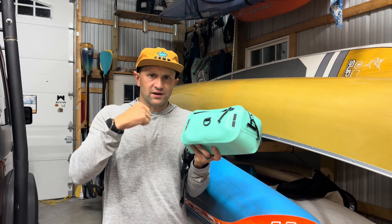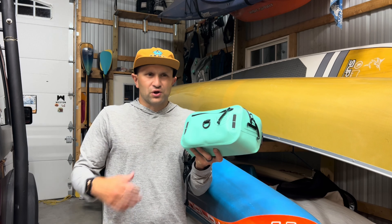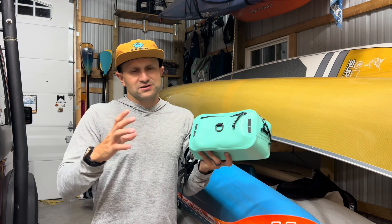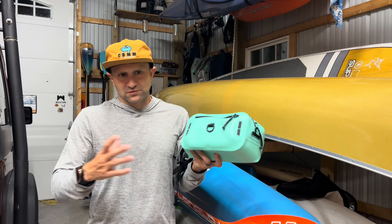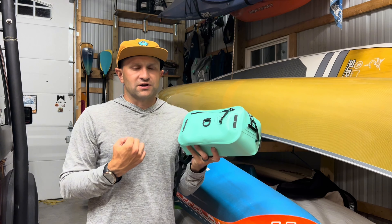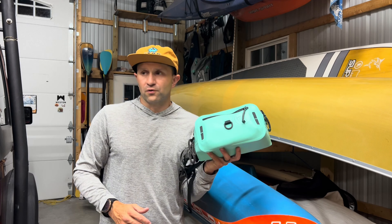If I'm wearing my belt life jacket — the ones that are real small and inflate — I usually wear this pack in the front and that in the back. It could maybe interfere with a belt-style life jacket, so test it out with your specific vest or life jacket. But it works really well with an over-the-top life jacket — just put it on and forget it.